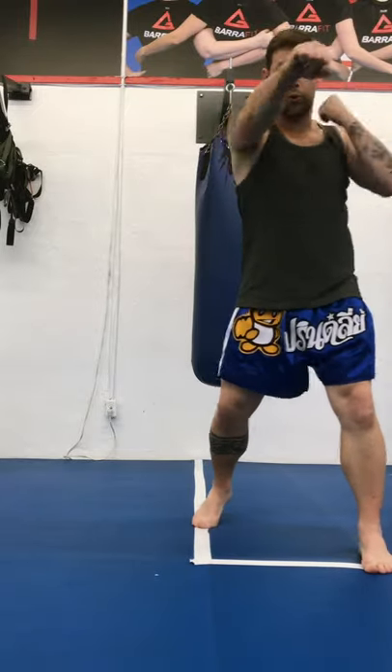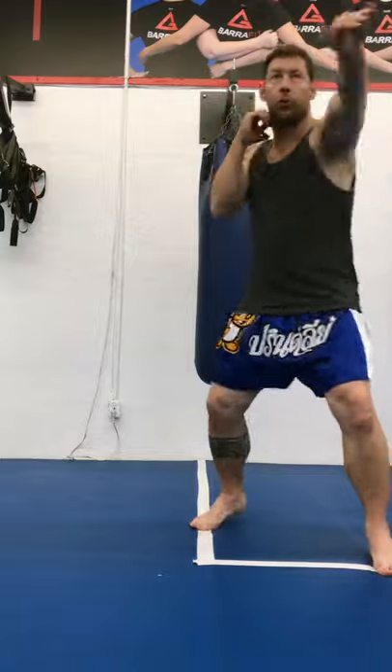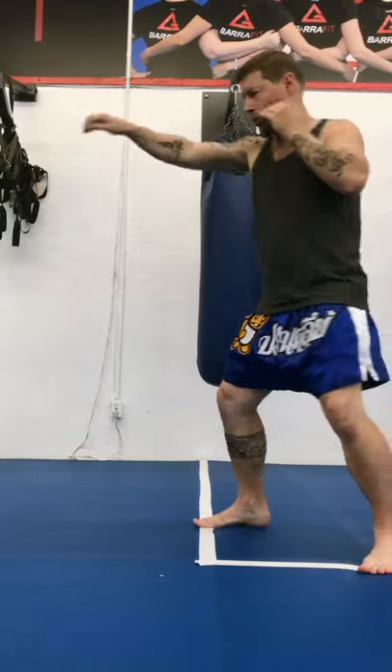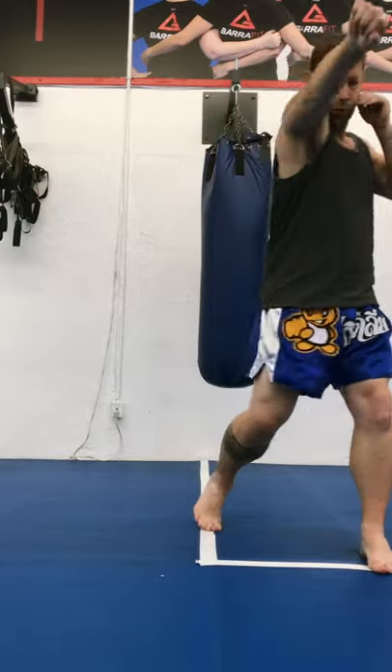So from here: jab cross hook, turn, jab cross hook from a southpaw. Jab's right, cross will be left, and my hook will be on my right side as a southpaw. Now I should be able to go back and forth like that, no problem.